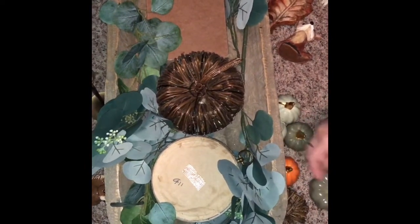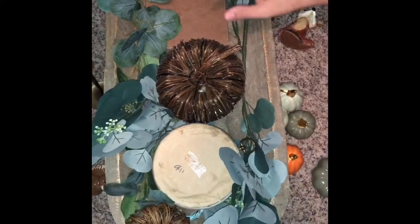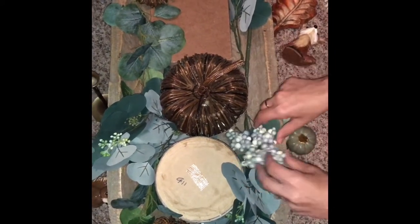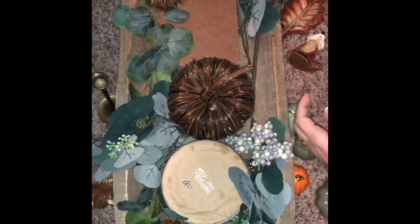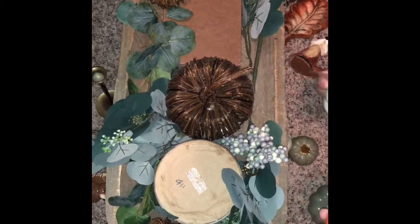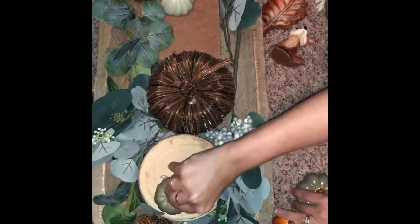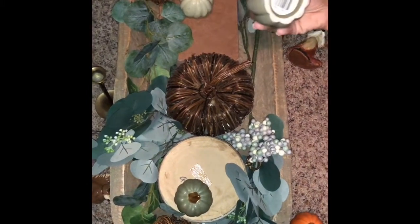And then I am going to put two of these little natural wood ones, one on each corner. And then of course a little floral pick. I have these little pumpkins — these are from Target Dollar Spot last year. I'm going to start with the little ones and then go on to the bigger ones. These are from Dollar Tree.